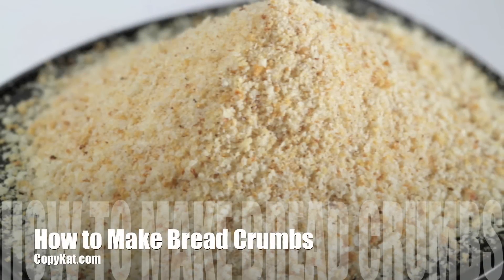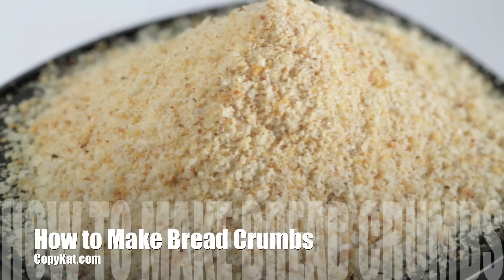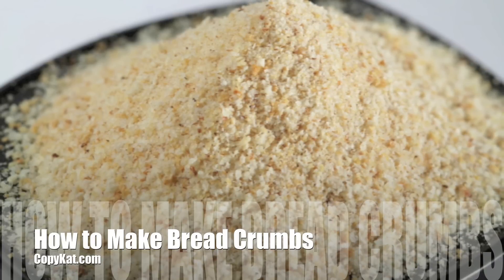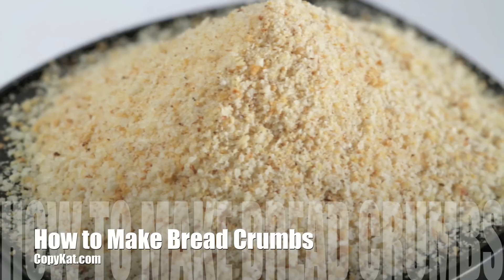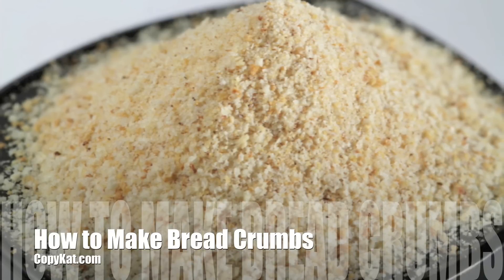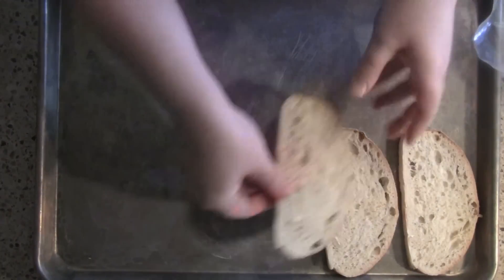This is Stephanie Manley with CoffeeCount.com. Today I'm going to show you how you can make breadcrumbs. Do you ever have a loaf of bread and it's gone stale? What do you do with it? Other than throw it away, you can make breadcrumbs, which is great whenever you need a few breadcrumbs.